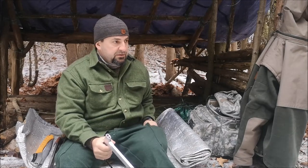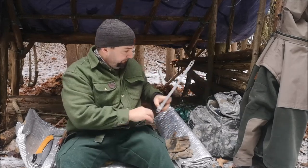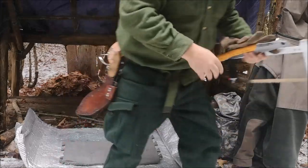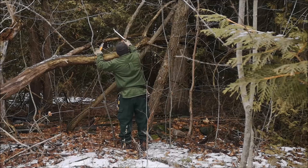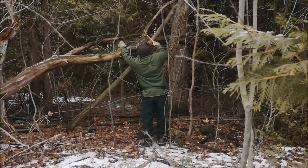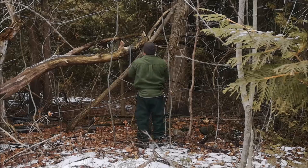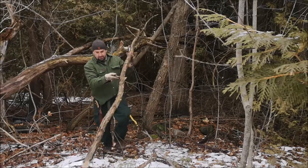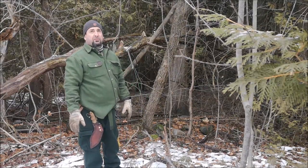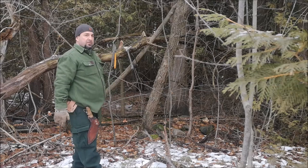Let's go find some wood. This is all dried ash — very hard, good burn time, very clean burning, also very hot burning. It'll last longer than some of the pine and cedar and that type of thing, being a hardwood.